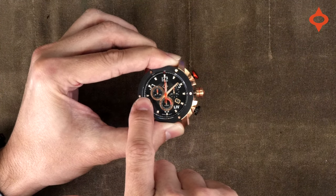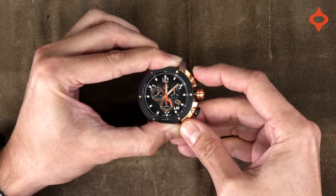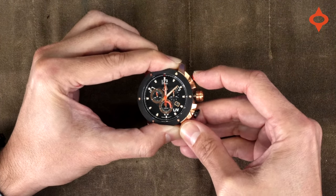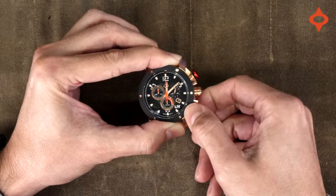To reset the left subdial hand, again press the bottom push button and then fine-tune it with the top button again. And that's it — make sure you screw in your crown and you're all set.